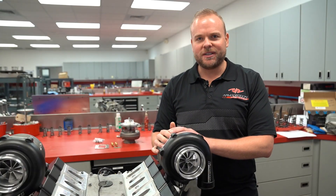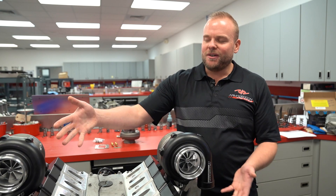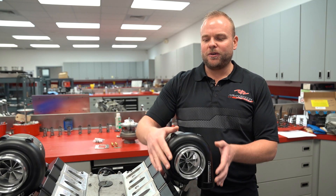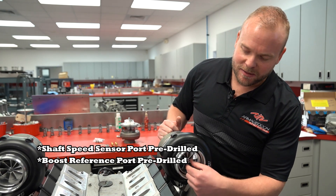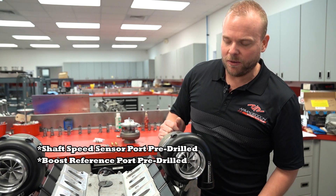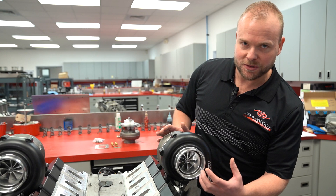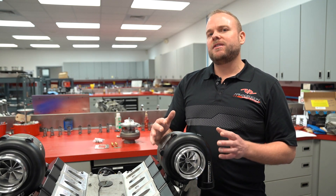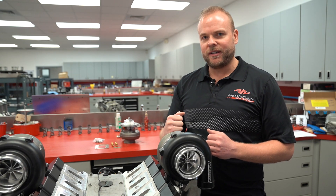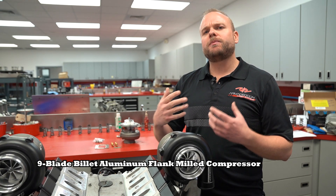Let's go through a couple of features on these turbos. Obviously we've got these beautiful powder-coated black compressor housings, but what you're really going to care about is the nine-blade billet wheel milled flanked compressors — that's where all the power is coming from on these bad boys.